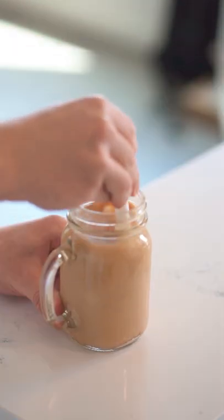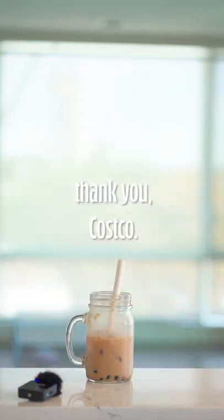The milk tea mixture was way too sweet, but it did taste pretty good. The boba was also surprisingly good for being microwaved in a plastic bag. So overall, another common W for Costco.